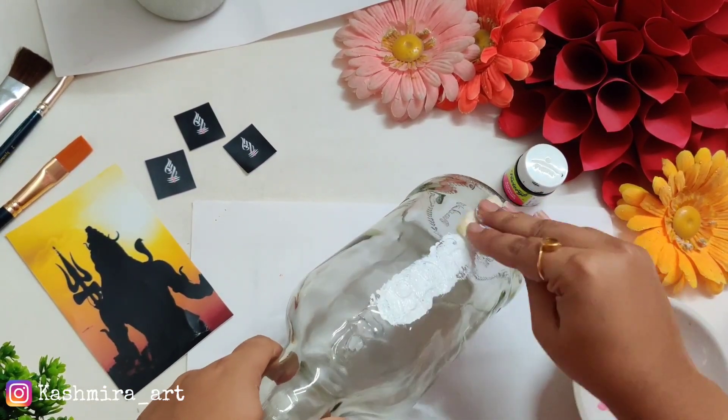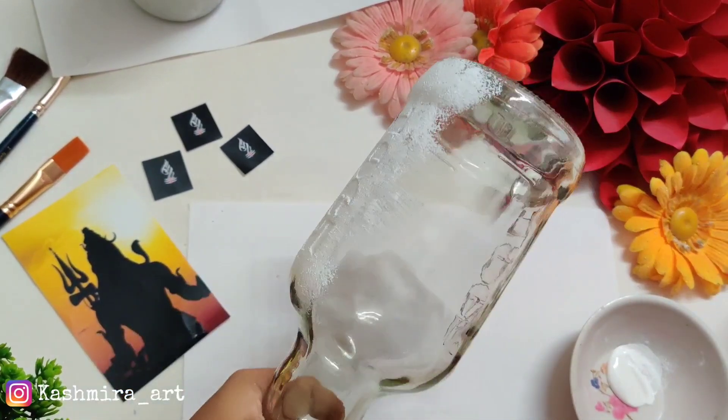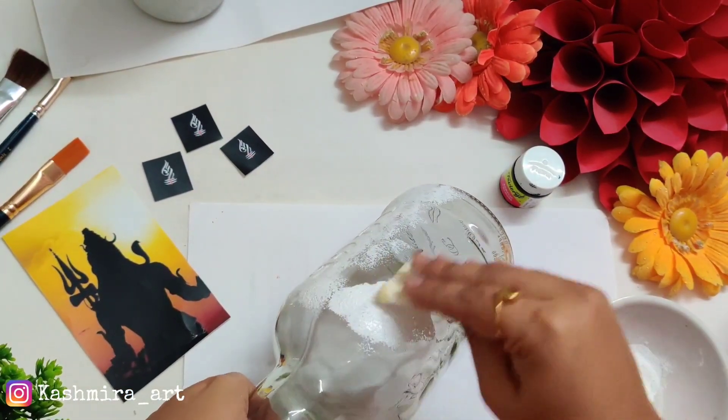For this project you will need a transparent bottle, because we will put light inside it. After putting the light in, the brightness looks really good.